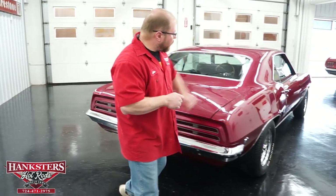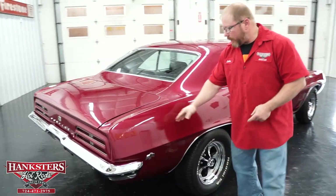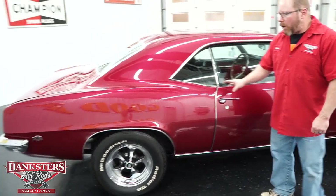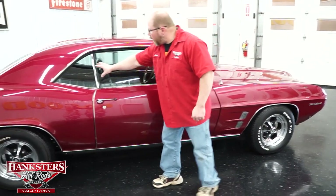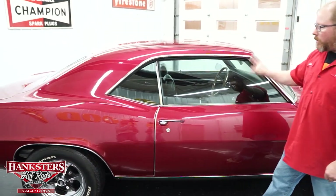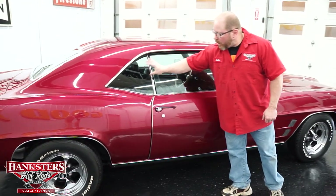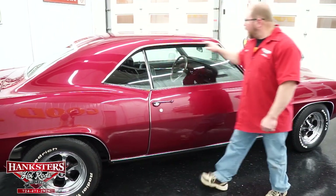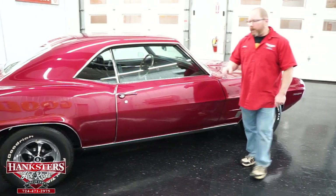Coming around to the passenger side — same thing. Everything is nice and straight with body lines all lined up. Glass is in great condition with no chips, scratches, or cracks on the passenger side door or quarter window. The bright work — wheel-lit moldings, drip rail moldings, and rocker molding on this side — are all in really good shape.